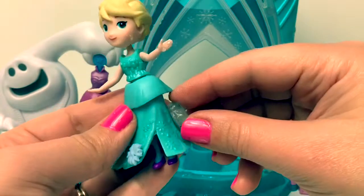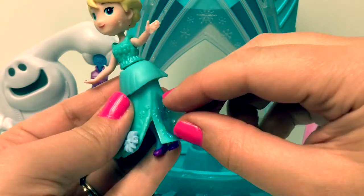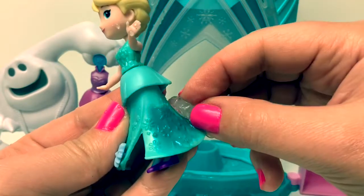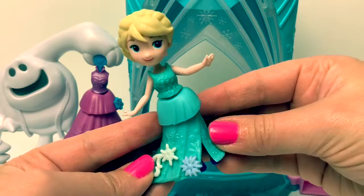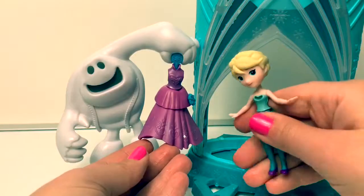Look how her dress turns to a dark teal. Wow! Let's change her dress and see if the other dress is a color-changer too.